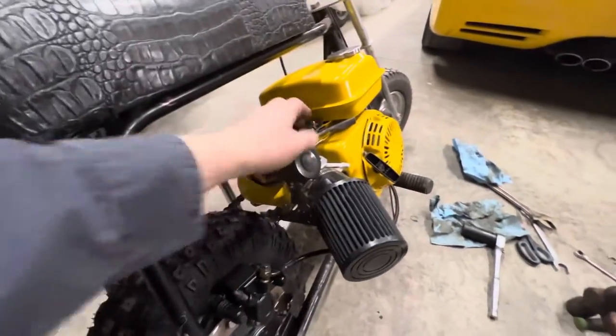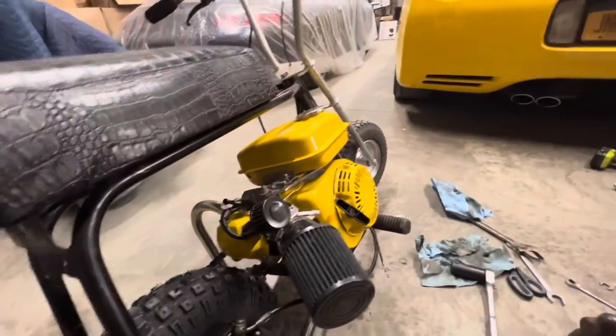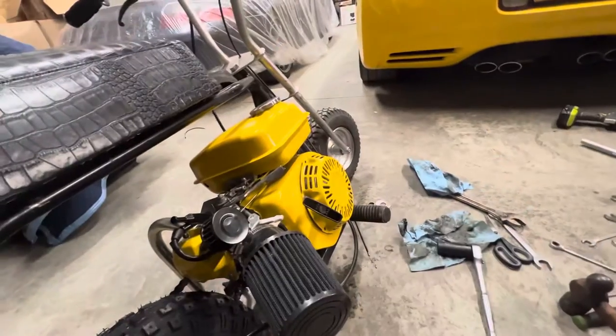Next I got to do the throttle cable, so I got some new pieces here and the twist throttle will be ready to go. Unfortunately I'm taking the whole thing apart because I want to paint it — now that I've ground everything up, I want to paint it. I got a new tire for the front and then she'll be ready to rip.